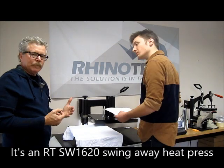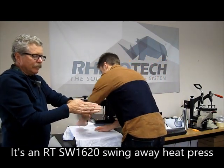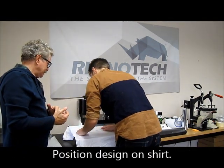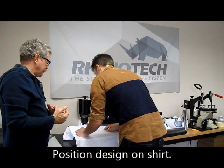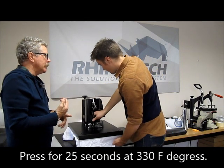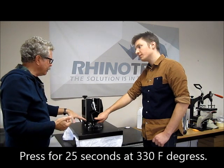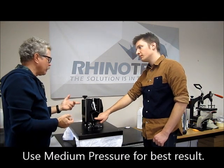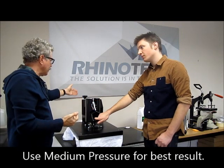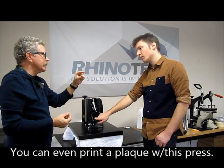One of the ways I like to position is pretty much my palm area from the collar down, but that's really up to your discretion. This goes in for 25 seconds at 330 degrees Fahrenheit, medium pressure. This particular press is called the RT1620, so it has a 16 by 20 inch bed, adjustable in height and pressure. We can actually even print plaques with this that are an inch thick, so it gives you a lot of flexibility.